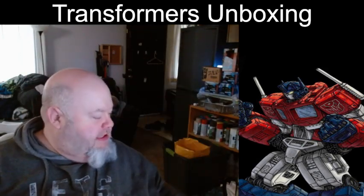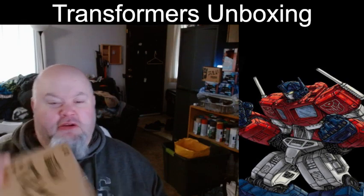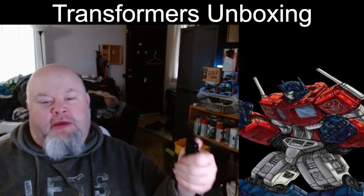So, what is in this box? What does the figure look like? Stay tuned and I'll be right back with the opening.